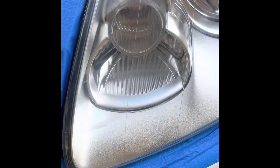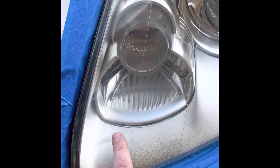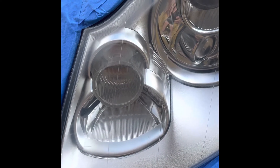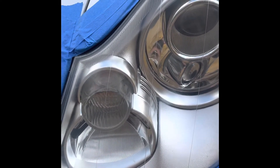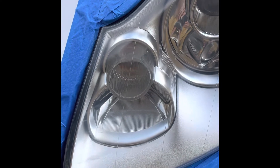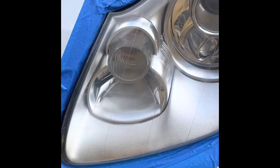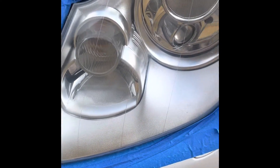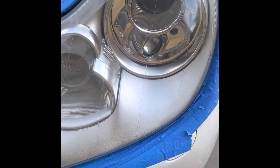At 3000 grit there's still a little bit there, and a little mark up top. I'm probably gonna go back to 1500 and just hit that spot and see what happens, then go back to 3000. Hopefully that'll wrap it up. I went 1500 then 3000 again - now doing the buffing compounds. I'm happy, this is pretty close.